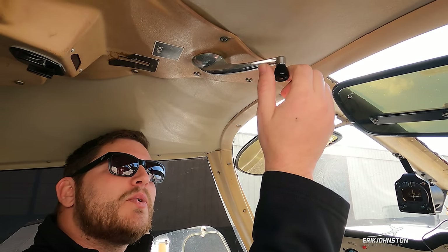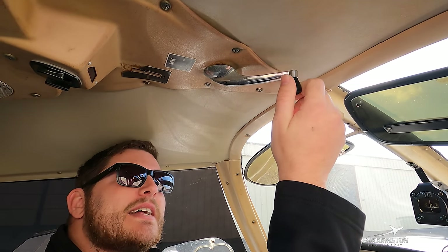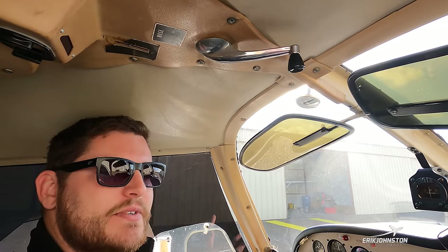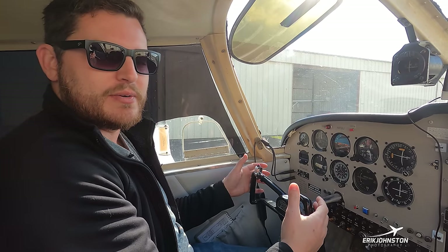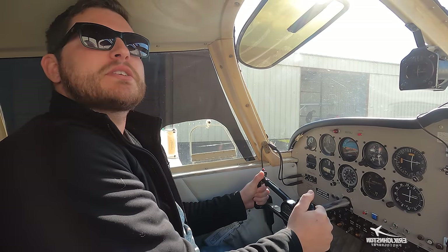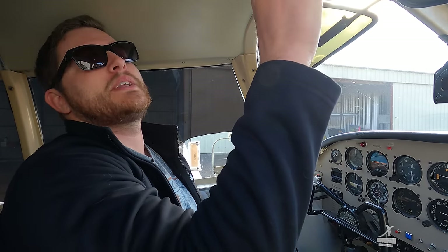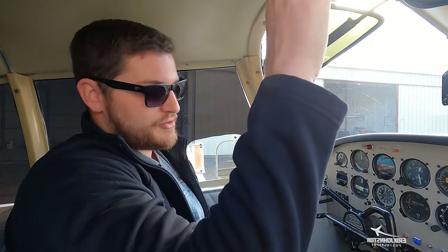Above our windscreen is this crank — it's exactly what it looks like, a crank to control our nose-up or nose-down trim. At different phases of flight or cruise speeds, there's a certain amount of forward or backward pressure the pilot must maintain on the yoke. We don't want to hold that yoke in a given spot for long periods, so we can turn this crank to allow us to fly hands-off while the plane maintains equilibrium. That's our overhead trim.